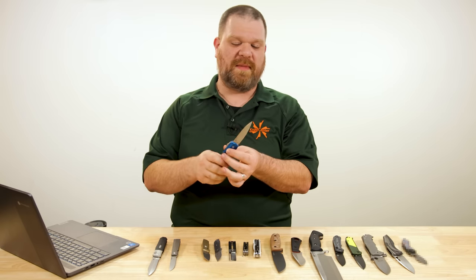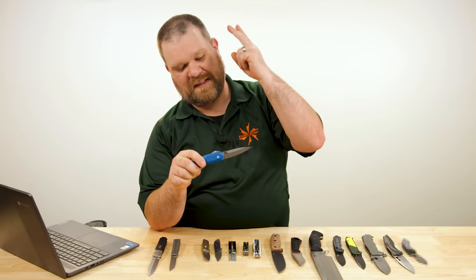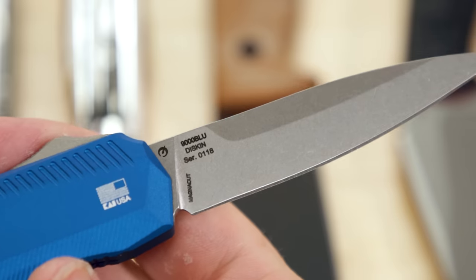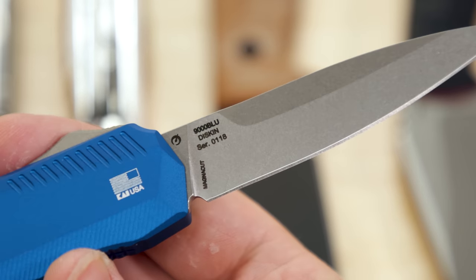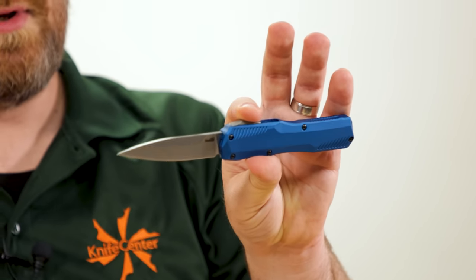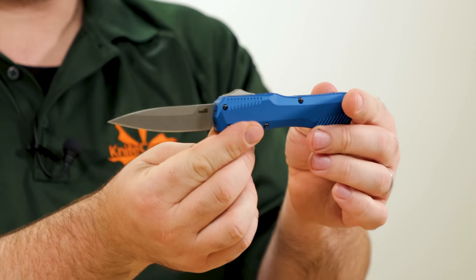For those unfamiliar with Magna-Cut — say it with me — it is tough, it is stainless, and it has high edge retention. Most steels, when they push one or two of those areas, the third inevitably suffers a little bit. But Magna-Cut does all three exceptionally well. Stonewashed finish on the blade, 3.3 inches long, very acute tip, very cool looking swedge on top of the full flat grind.